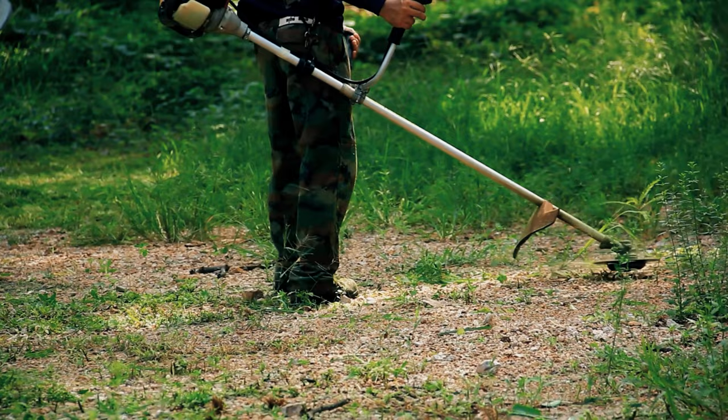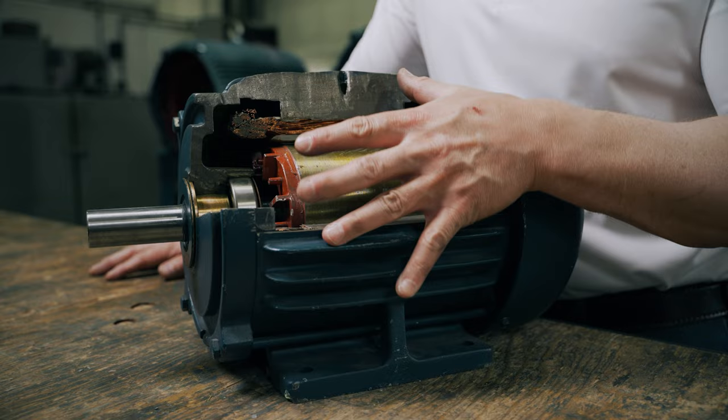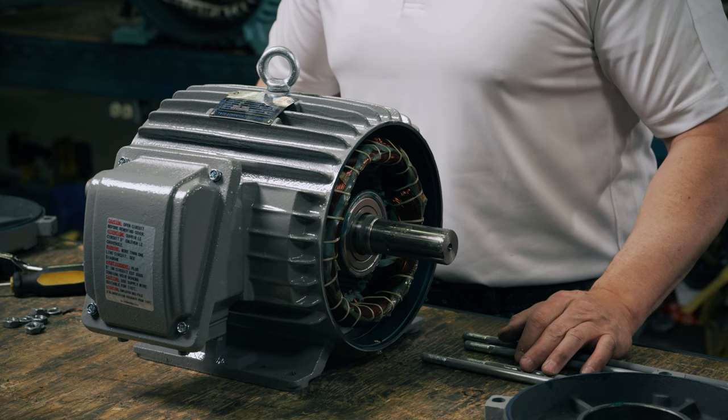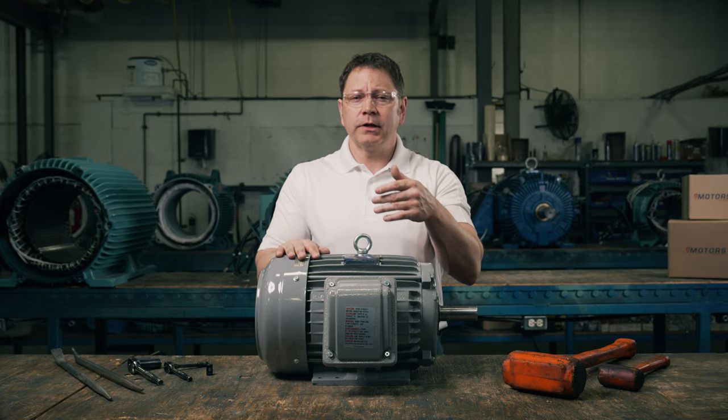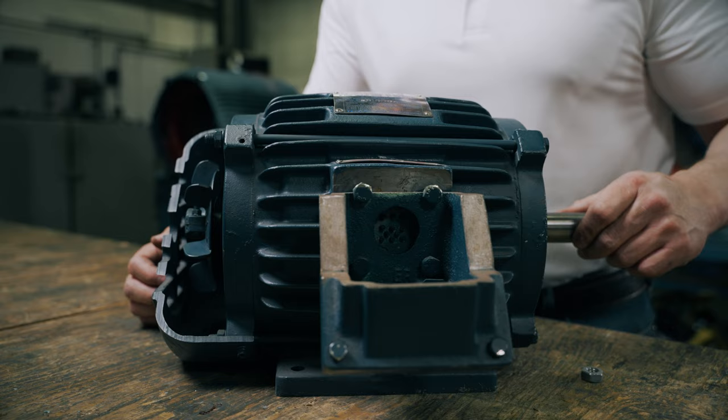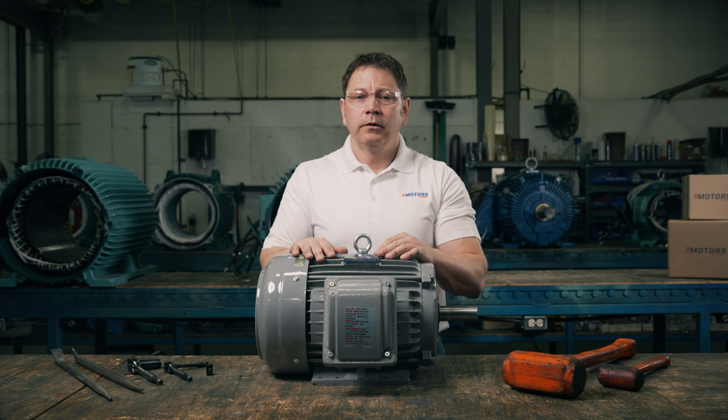Before we discuss how the induction motor works, let's do a quick run-through of the individual parts. Starting at the large drum, this is the housing that holds most of the parts — we usually refer to this as the enclosure. This box attached to the enclosure is the connection box, where you'll hook up power to the motor or wire peripheral controls into the circuit. At the back of the motor is the cover that protects the fan, which is also there for reducing heat. The fan is attached to the shaft, so its cooling ability is directly influenced by the speed of the motor. The shaft is the only moving part of the motor and is the component that drives the equipment it's attached to.